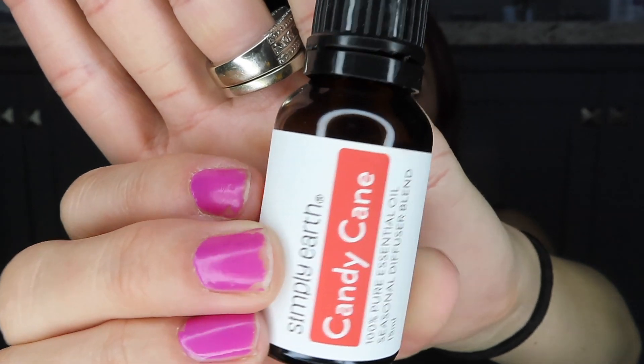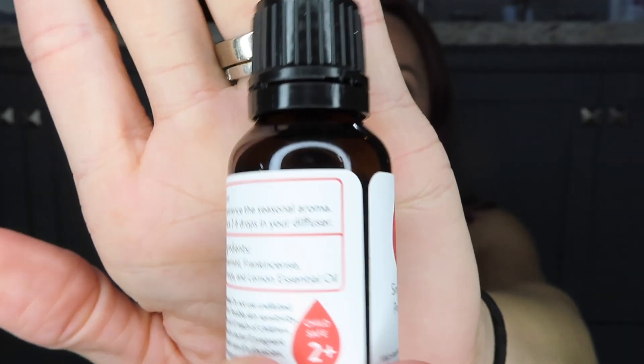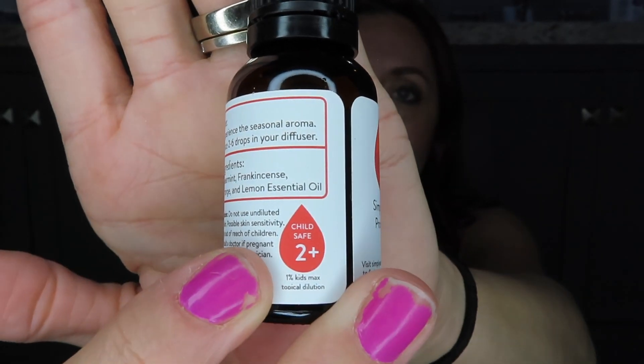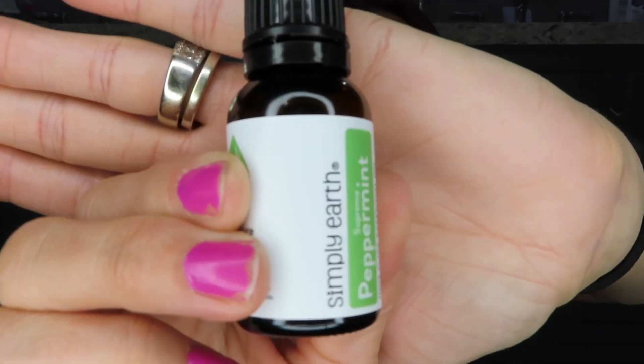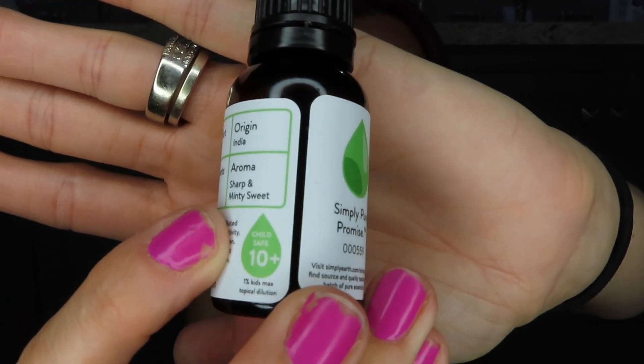The first oil is candy cane, and on the back it says 'child safe 2+,' which is really cool — it tells you what ages it's safe for. The next one is peppermint, and this one is child safe 10+. I've heard you need to be really careful with peppermint around kids, so I love that they put the child-safe age right on the label.